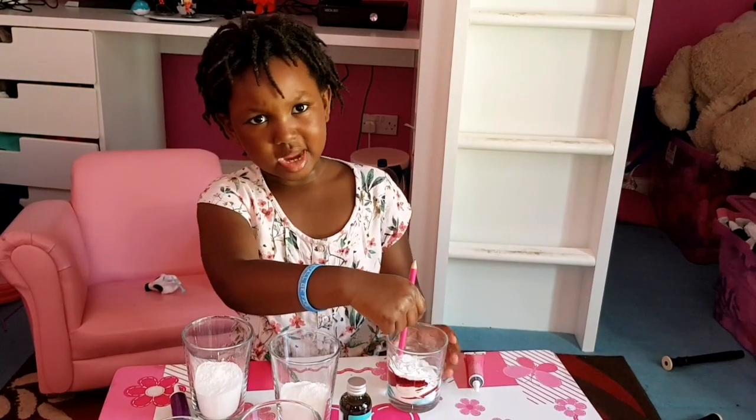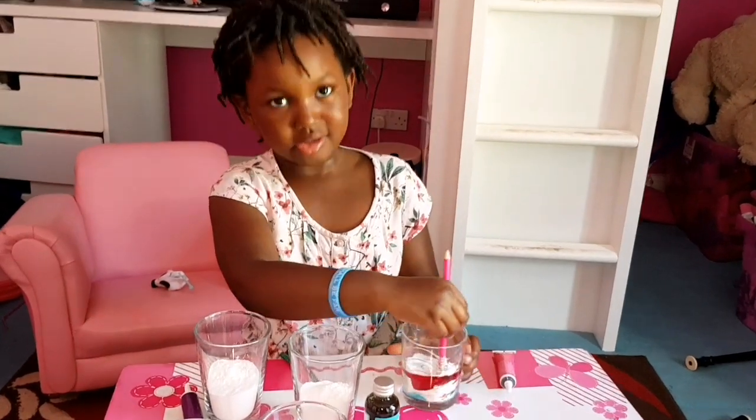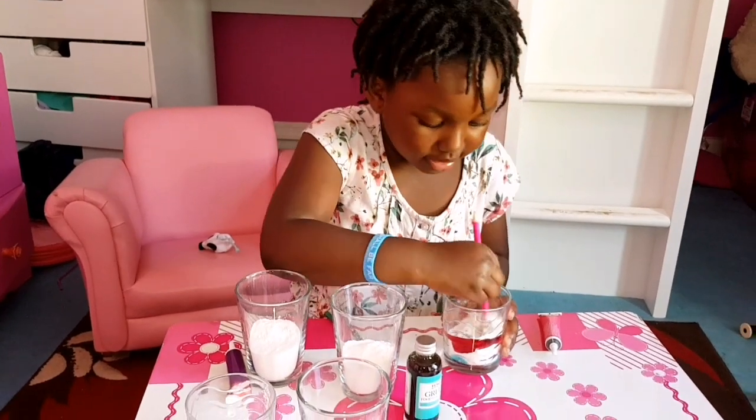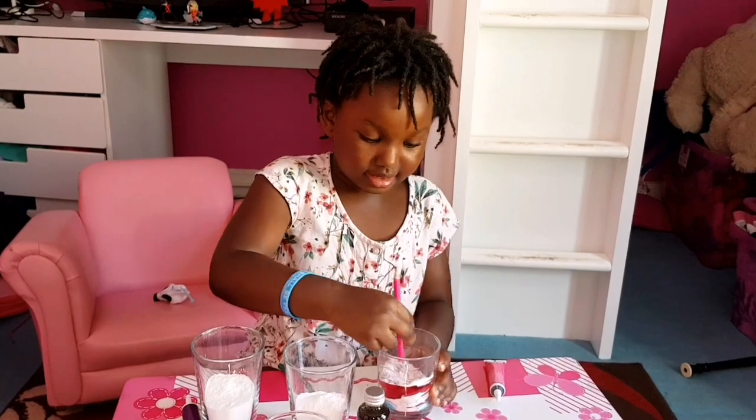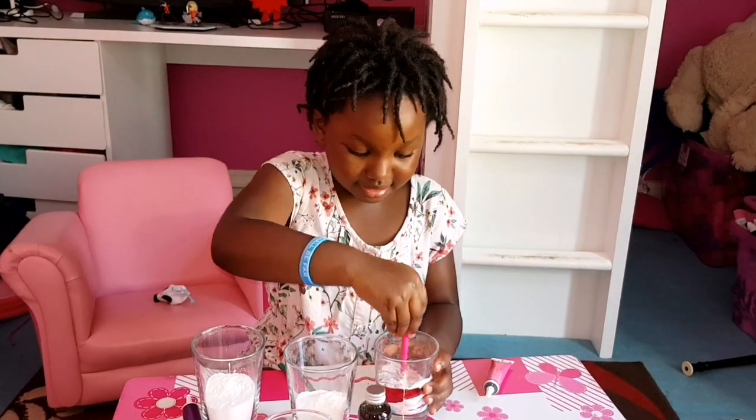This one's looking more like red. Is it? Yeah! Oh my god — I definitely need more than that. It's not going in much.